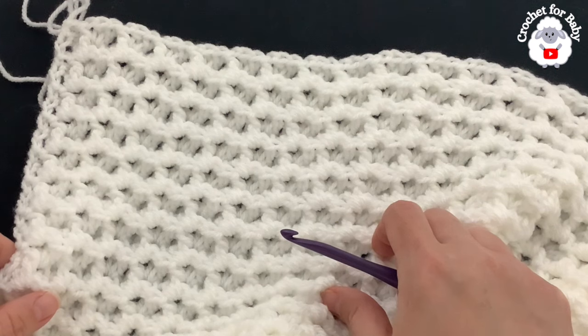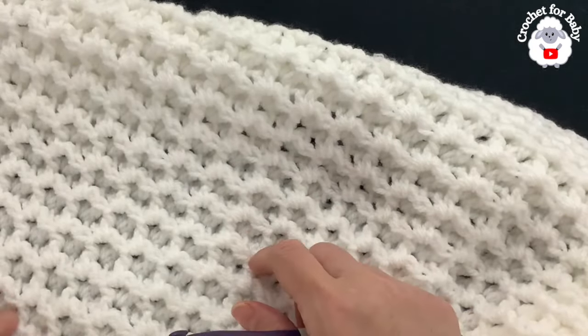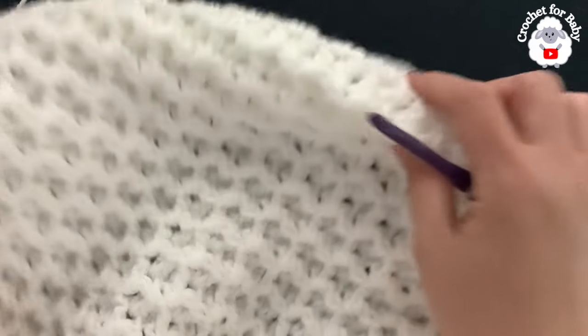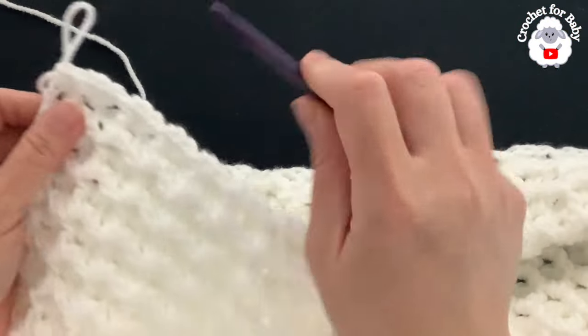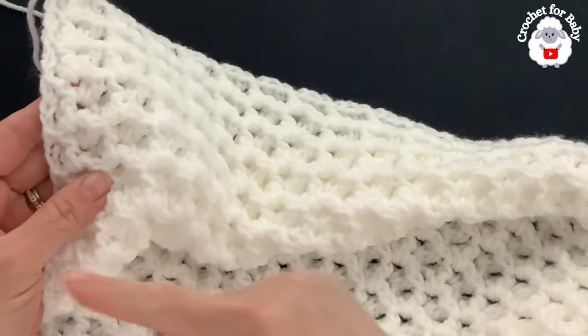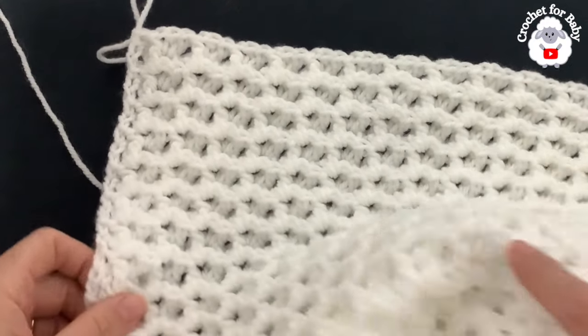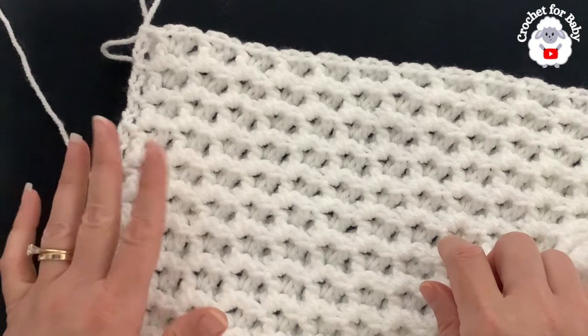My blanket is measuring about 34 inches long by 40 inches wide, and I've used 590 grams of yarn so far. I'm going to leave it at 80 rows. If you want to make it bigger you can. Next we're going to do the border. The first thing is to make single crochets all around.